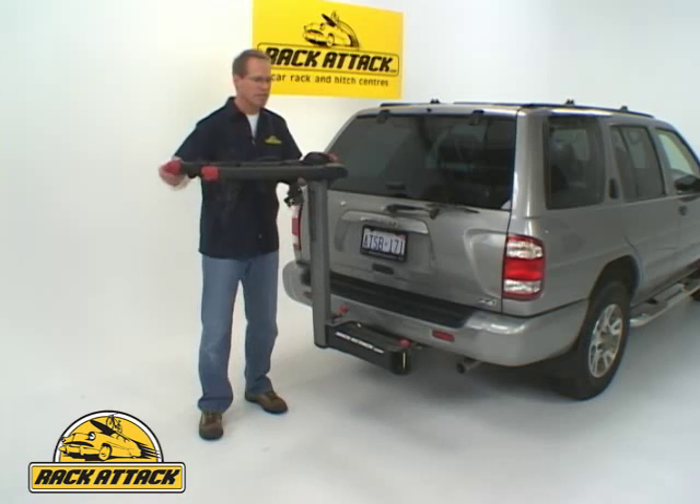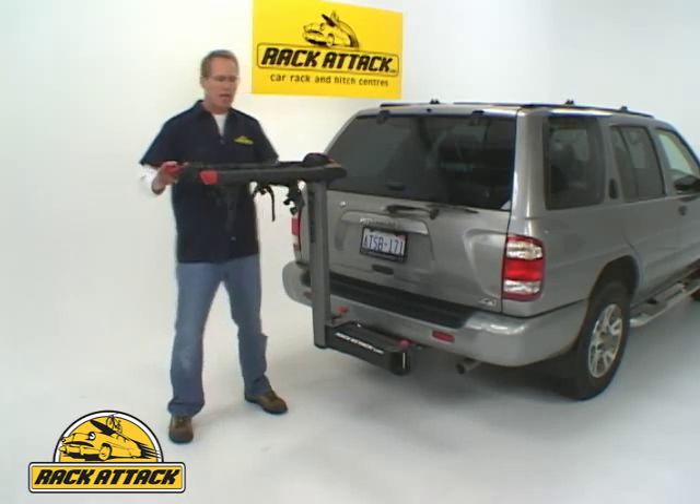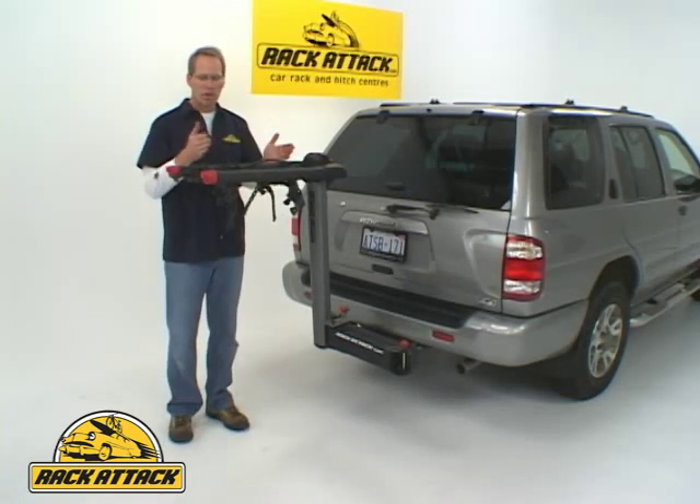When you want to carry bicycles, you simply raise the lever, raise the arms up, and now you've got space for one, two, three, four bicycles.